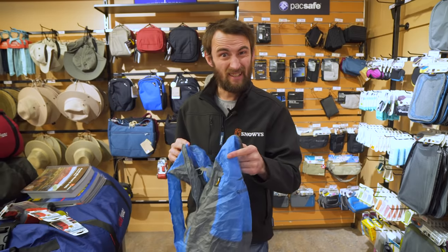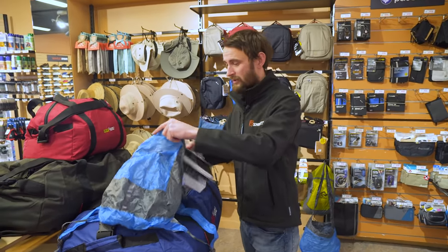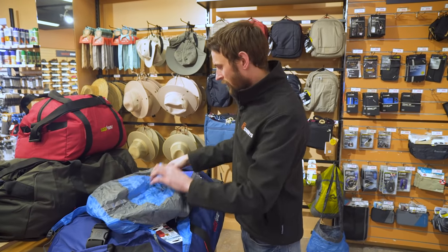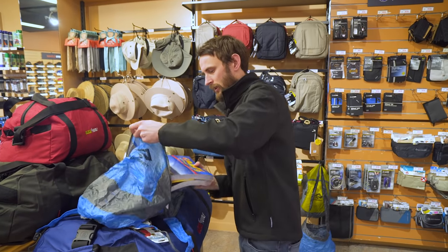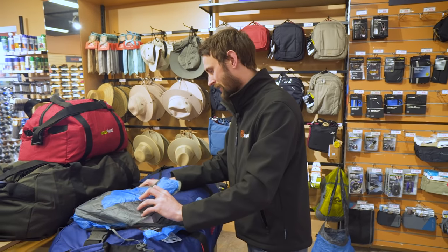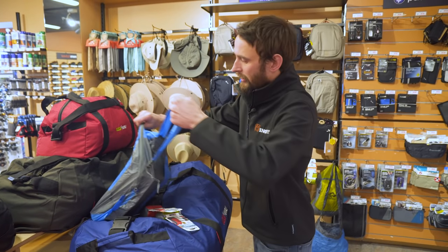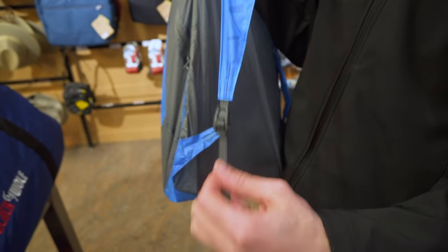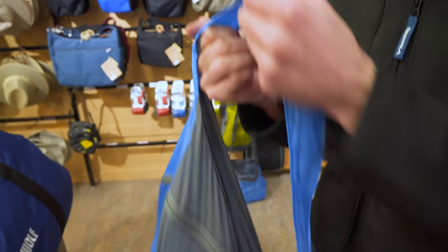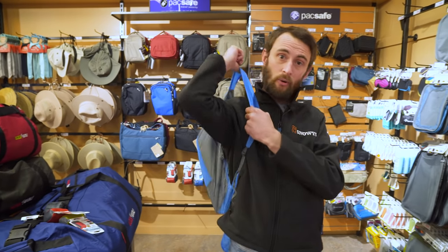It's got a 20 litre capacity, so you can fit plenty in here. I've got a few rather large books — just some little atlases and the like from our store here at Snowys — and we're just going to pop them in the bag and zip that right up. Now your straps on this one are adjustable, so you can pull them a bit shorter or longer if you need to. The shoulder straps themselves are reinforced, so they're really quite strong, nice and comfortable across the shoulder, and also nice and strong.